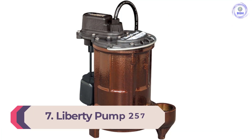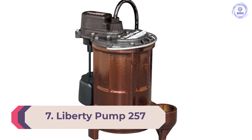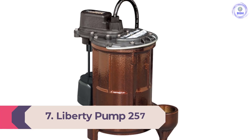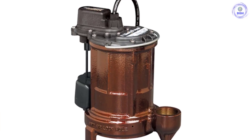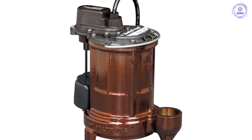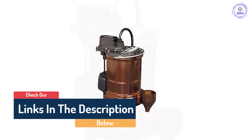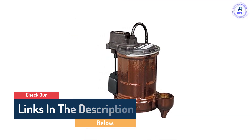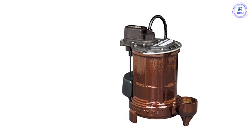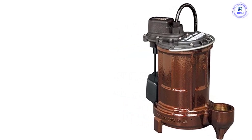Number 7: Liberty Pump 257. The Liberty Pump 257 is the most popular pump in Liberty's line, and it's easy to see why. With its magnetic vertical float VMF switch and cast iron motor housing, the pump is tough enough for any basement or septic tank. In areas with heavy flooding, the 257 also integrates with backup sump pumps like the SJ10 and sump pump alarms like the ALM2.